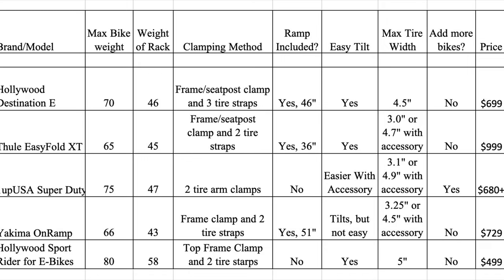This video will give you a couple of key things up front that you may not get in other videos. First is a comparison chart explaining why I bought this rack over others. These are the e-bike rack contenders under a thousand dollars I considered. The Destination E has one of the highest weight capacities at 70 pounds per bike — only the Hollywood Sport lower-quality e-bike rack beats it. The Destination E has a decent overall weight, competitive with most except the Hollywood Sport at 58 pounds. I really like the clamping method: the combination of clamps on the frame or seat post mount plus three different tire straps holds bikes rock solid. The included ramp is one of the longer ones — Thule's ramp from most reviews is just too short to be effective.